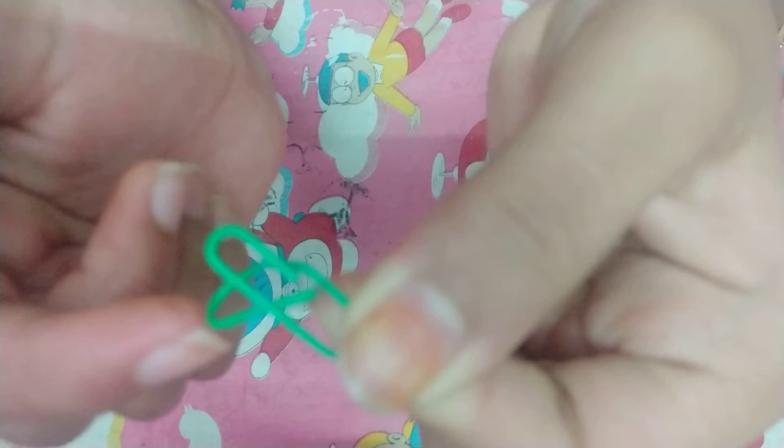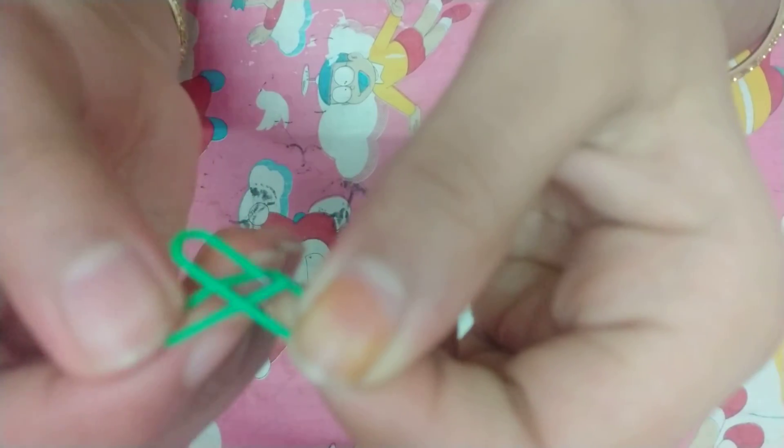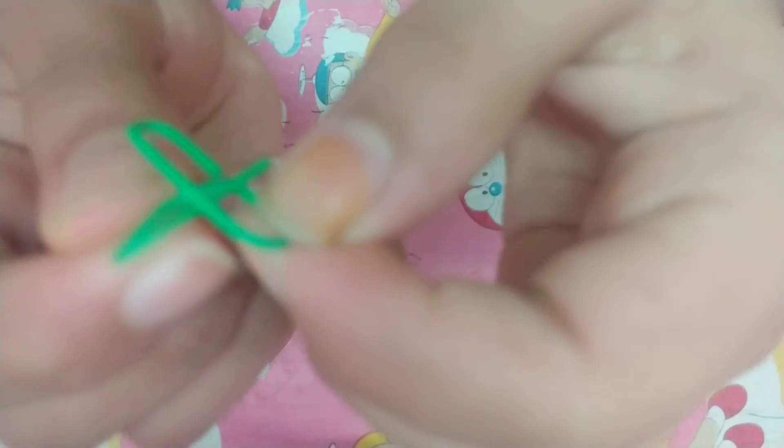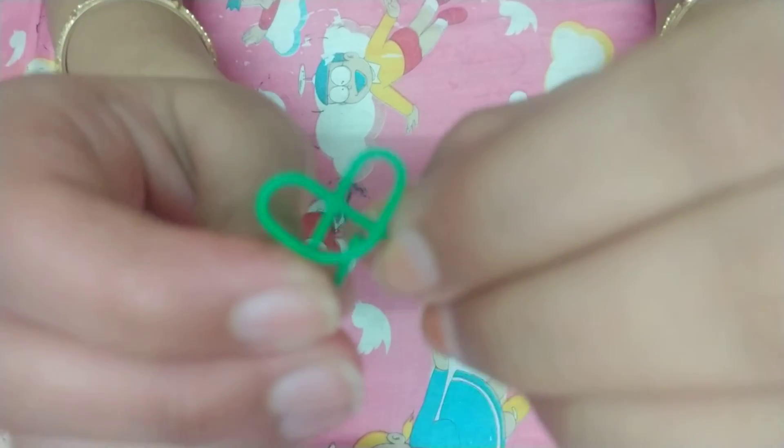Like this. You can see it is forming like a heart. Now you have to push it like this, and now flatten it. Here you go, you got a heart!